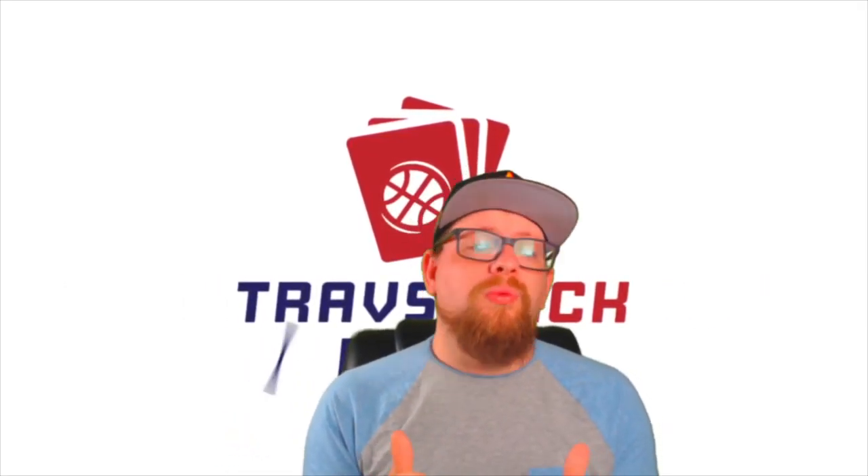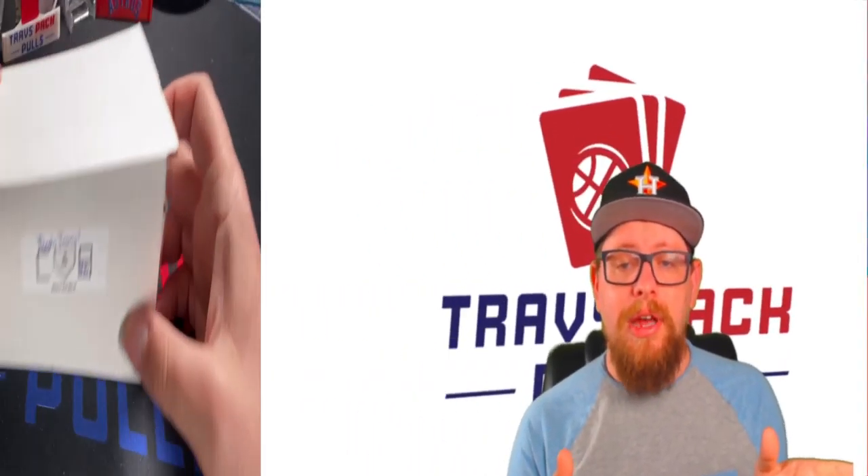He also does a $55 box which I'll be doing later on this week, and that is also a really good box - it might actually be a little bit better than this one. But for $30 you cannot go wrong for what you're getting. Without further ado, if you guys are enjoying the content be sure to leave a like, subscribe, join the channel, and let's jump into this.